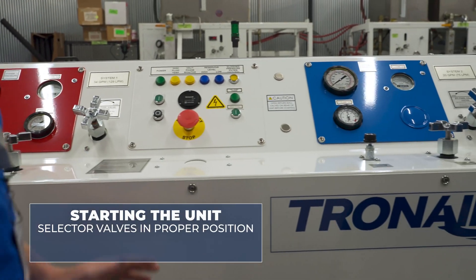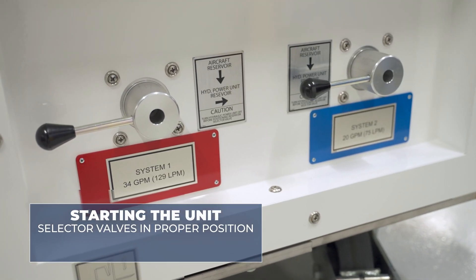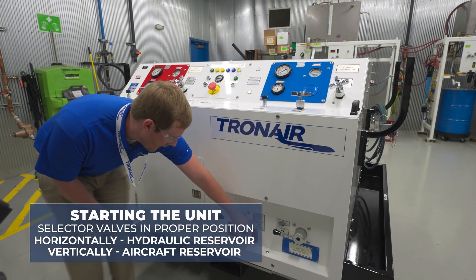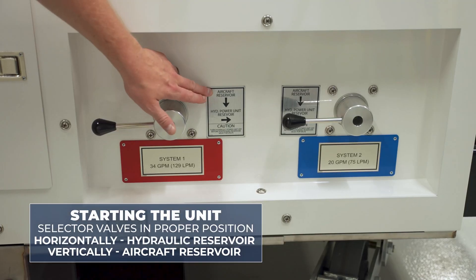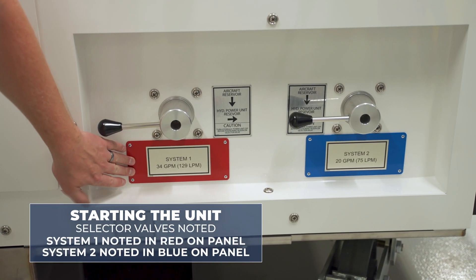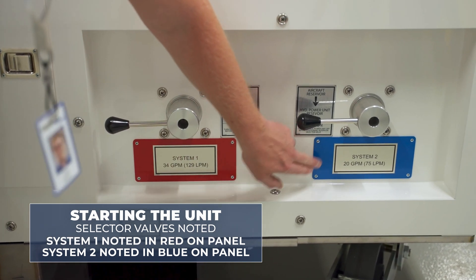In order to start the unit, we'll ensure that the selector valves are in the proper position for the maintenance procedure being performed. Horizontally, we're in the hydraulic reservoir unit, and vertically we're in the aircraft reservoir. The two selector valves are again noted by the label and the red color for system one and the blue color for system two.